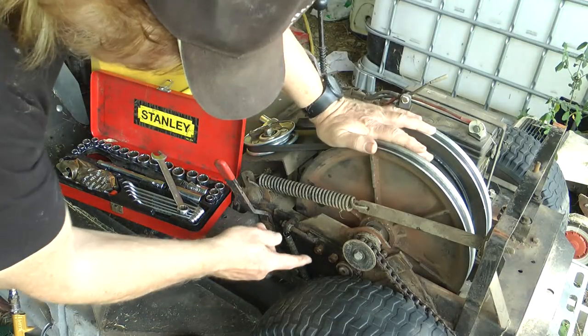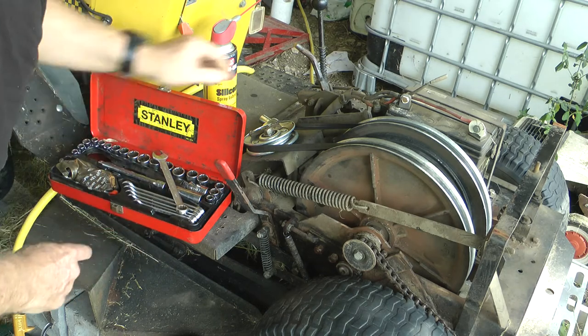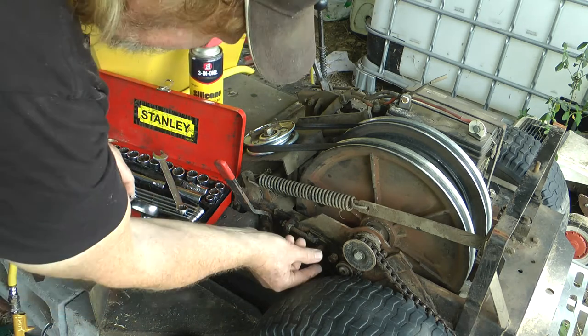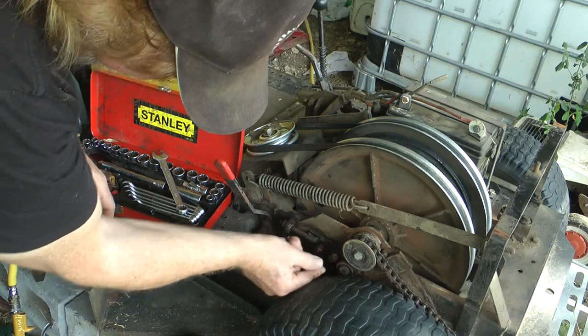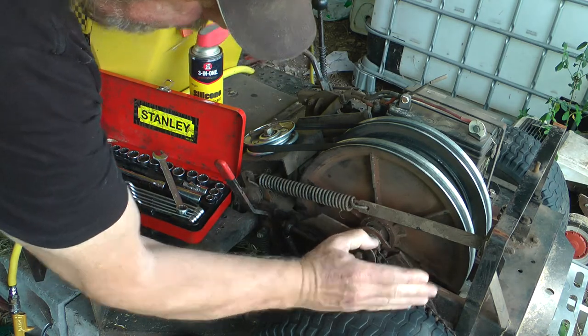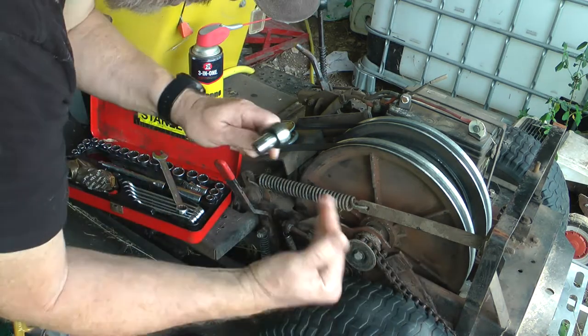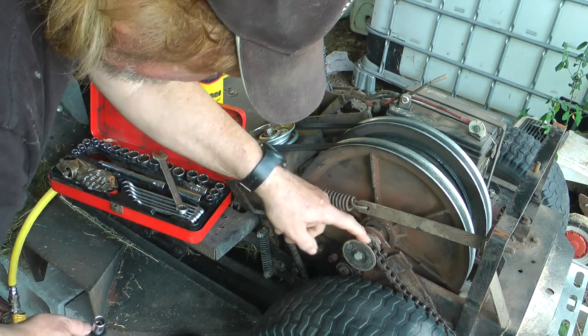All I've done is loosen these two bolts, so the main shaft that holds this tension pulley here will push the chain further in and create more tension on the chain itself, onto the main cog.